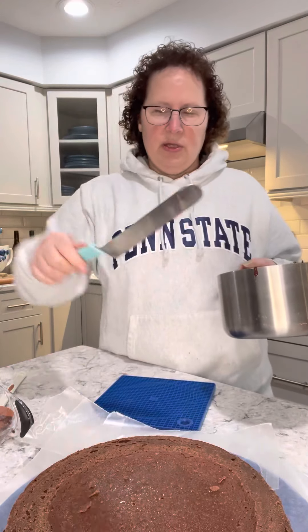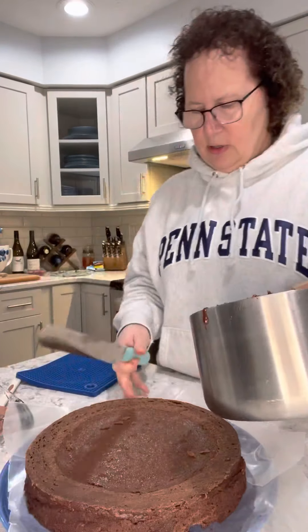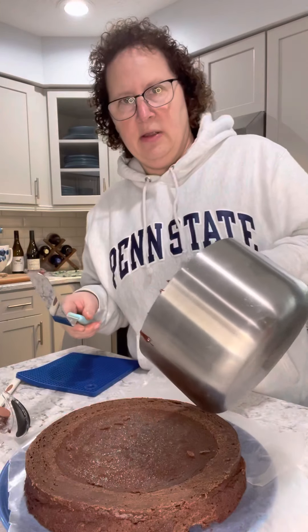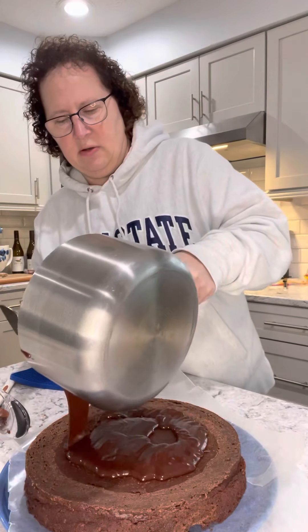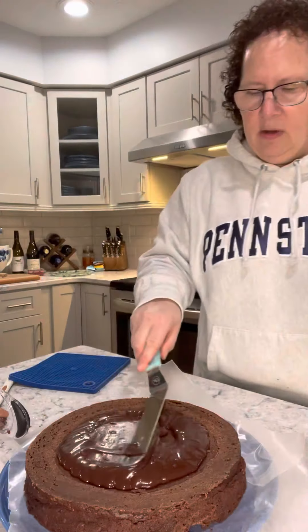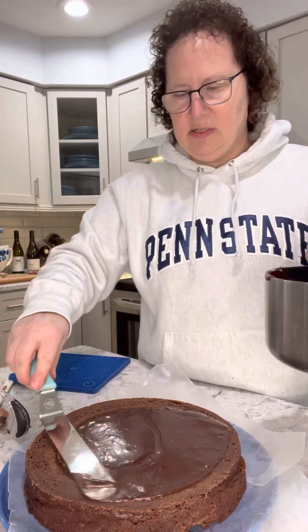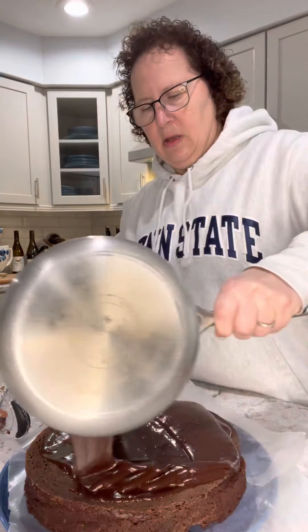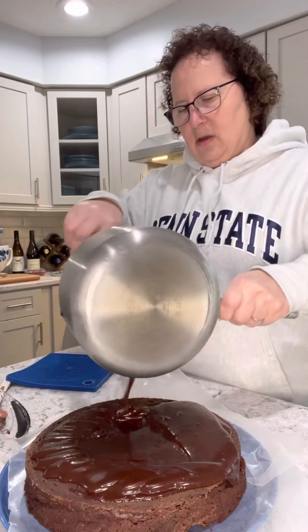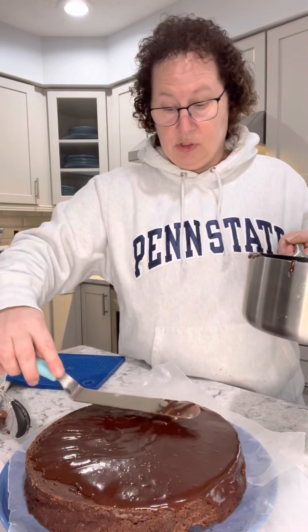I use a spatula and as I pull the cake in I'm ready to start pouring it over the top. Making sure my wax paper is still in place. I'm going to start by putting most of it out and then fill in — it's going to be a little thicker in the middle but it makes a nice even top. Then I pour around the edges, and it's going to start to drip down the sides, which is what you want.